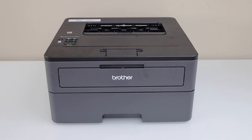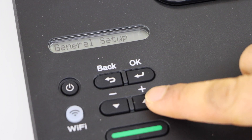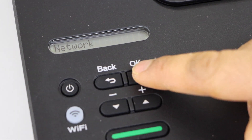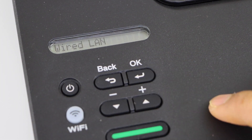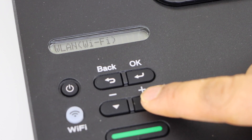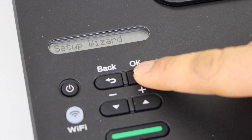The first step is to switch on the printer and go to the control panel. Click on the OK button. Now scroll up and look for the network, press OK. Scroll up, look for Wi-Fi WLAN and press OK. Press OK for the setup result.